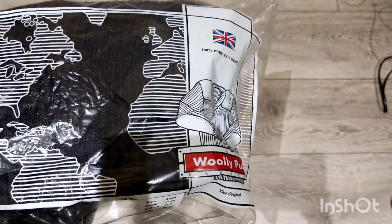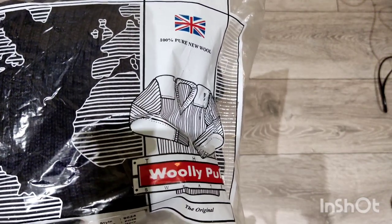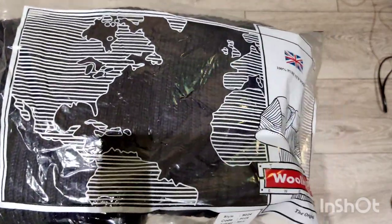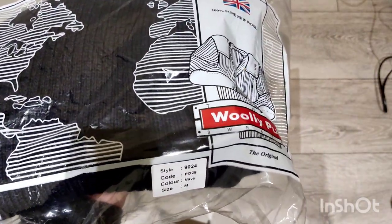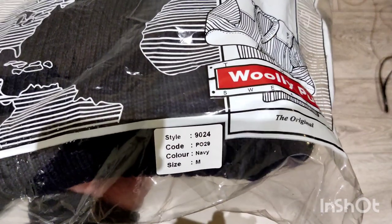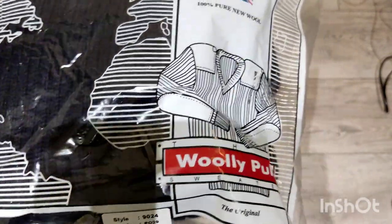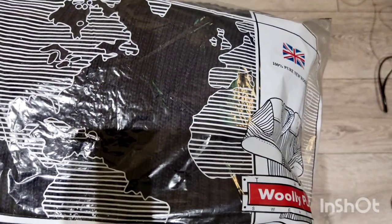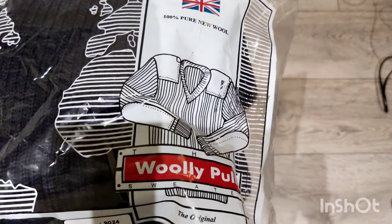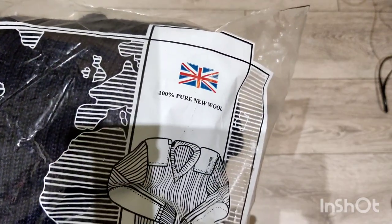This second one comes from a website called outdoorknitwear.co.uk. They made the original woolly pulleys for the army and have done for a long time, but they also have a civilian website where anyone can buy different styles of wool jumpers. I got this one in navy without the epaulettes but with the patches, so it looks a bit more civilian for everyday wear. They're only about 40 quid, but I got mine for 35.